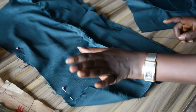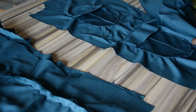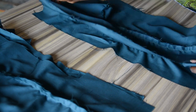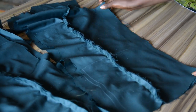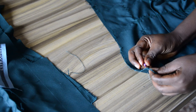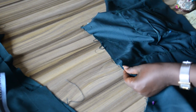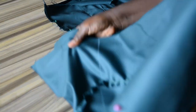I will be joining the sides together with one inch seam allowance that I added. I'll put the second piece as well — right side facing the right side, side to side. You can see my notches match properly, side to side.